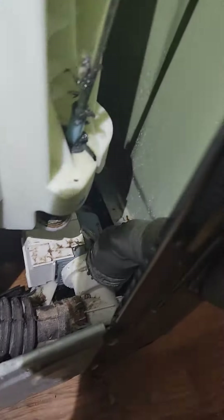Alright, here doing a diagnostic for the cause for why this washer is leaking while it's in operation. I was expecting the leak to come from somewhere up top, the inlet.